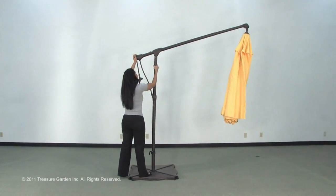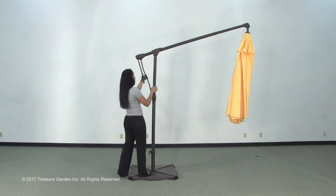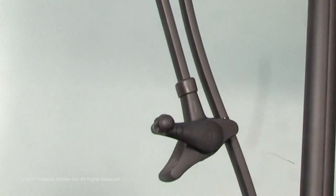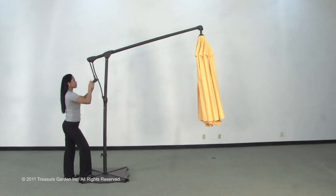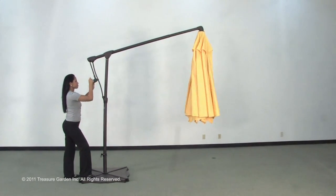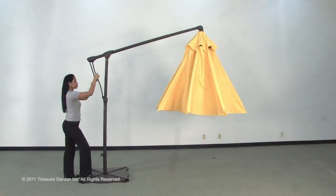Hold the tilt housing on the cantilever and push it up until the shoulder is reached and the spring lock button locks into place. Secure the operating handle to the umbrella by attaching the crank case to the support strut. Turn the crank clockwise until the umbrella is fully opened and the hub is at the topmost position.